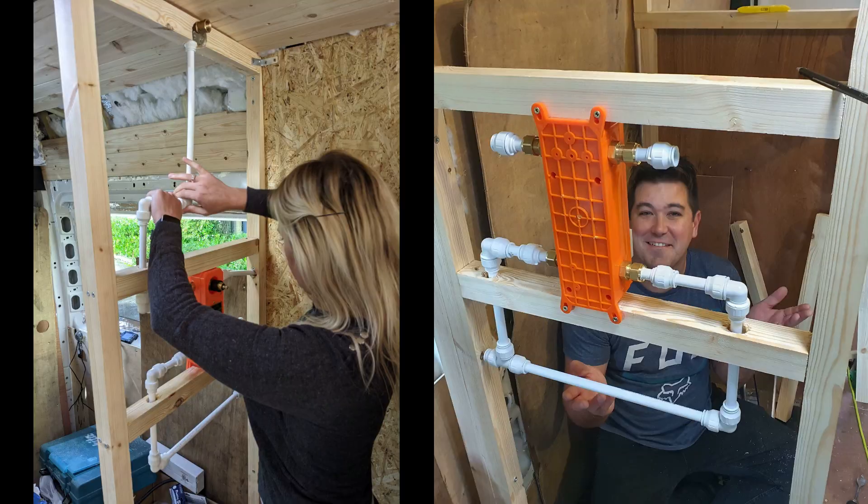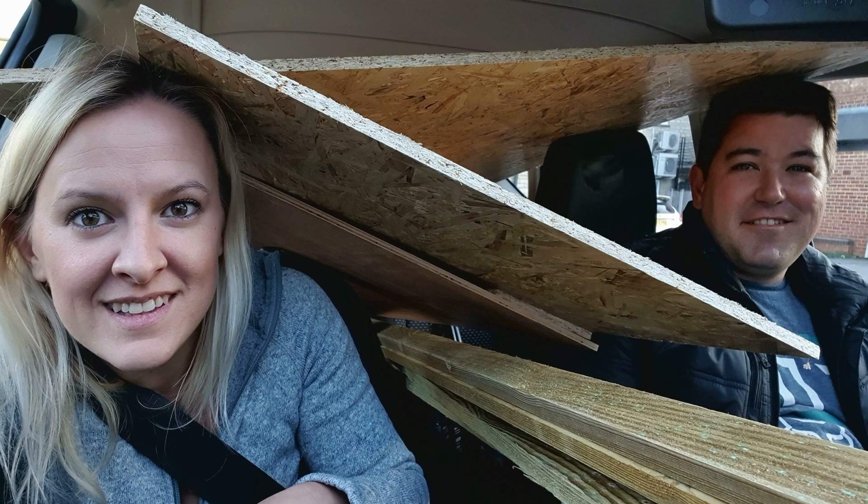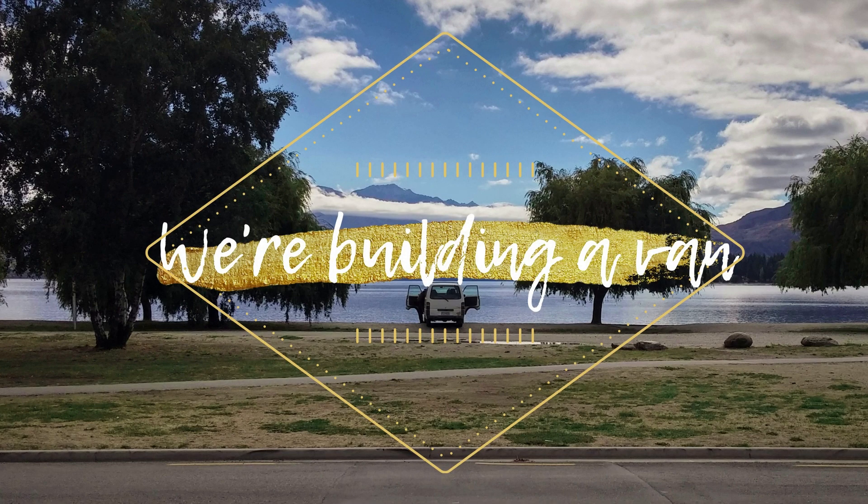I'm Priscilla, and that's Chris. We've been a little bit busy lately. We're building a van — we need to get on the road.